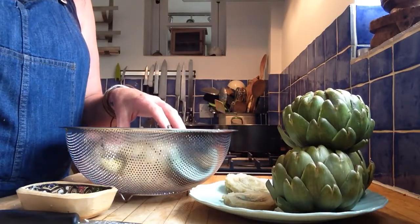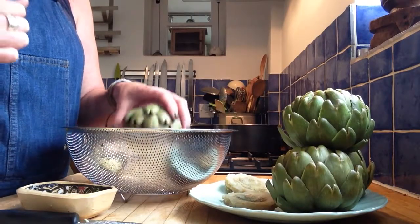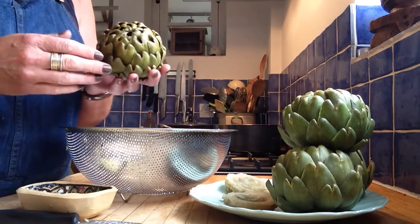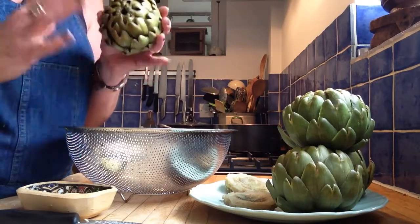People often ask me, how do you deal with an artichoke? I grow them on my allotment. I love them. They're one of my favourite vegetables. They're beautiful, they taste sweet and vegetably, they're good for you. I love them.